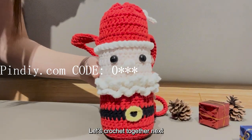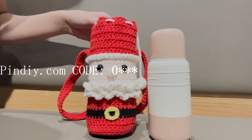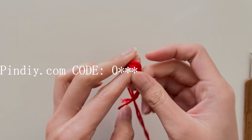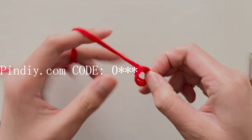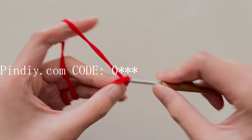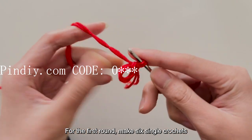Let's crochet together. Now we are crocheting the bottom of the bag. First, make a magic ring. For the first round, make 6 single crochets.